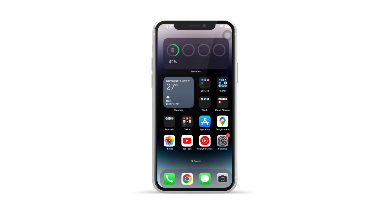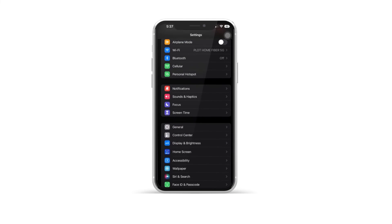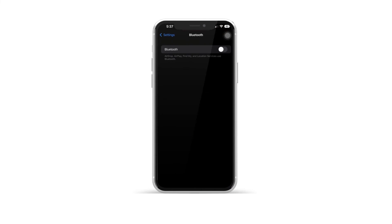Firstly, unlock your iPhone and head to the Settings app. Then scroll down and tap on Bluetooth. Make sure Bluetooth is turned on — the slider should be green.